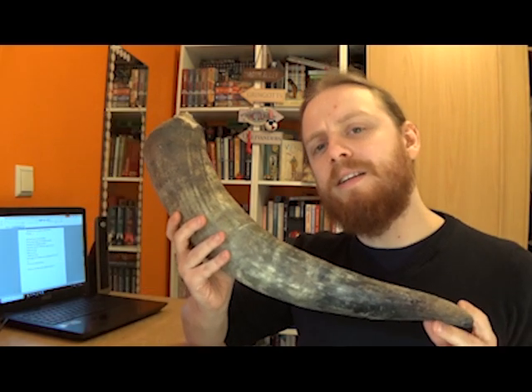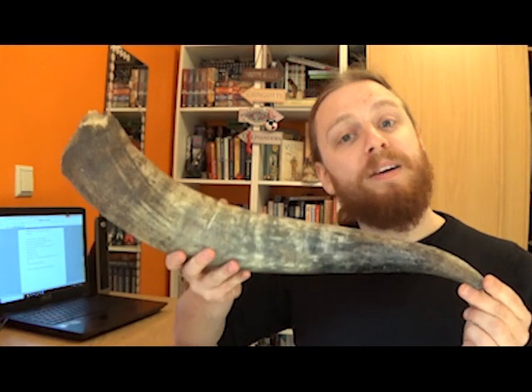Since horns vary a lot in terms of size, shape, width, circumference, everything, using the length isn't actually of that much use. Instead, we have to measure them by volume.